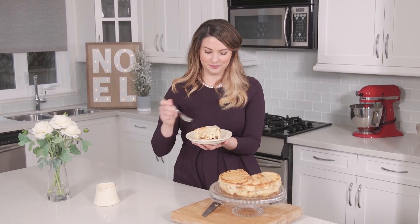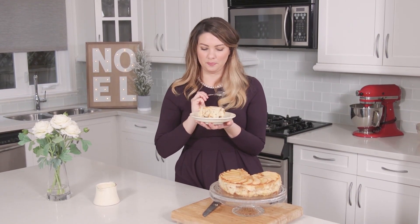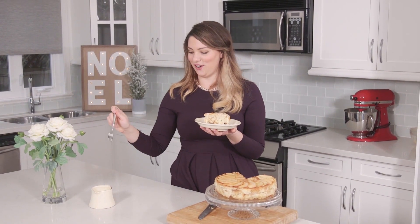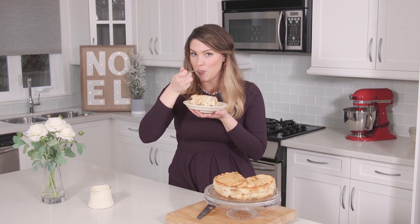Let's have a taste. Mmm, it's like Christmas in a bite. You can taste all those nutmeg and cinnamon notes. It's really good. Thanks for watching, see you next time.